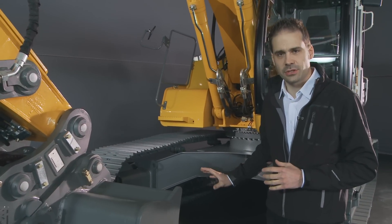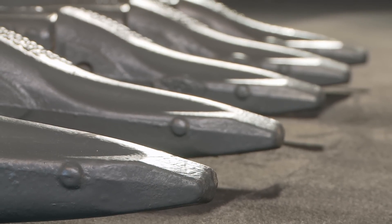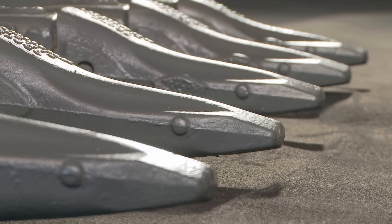We also have a special innovative tooth system. It is self-sharpening and the tooth can be quickly mounted and dismounted.